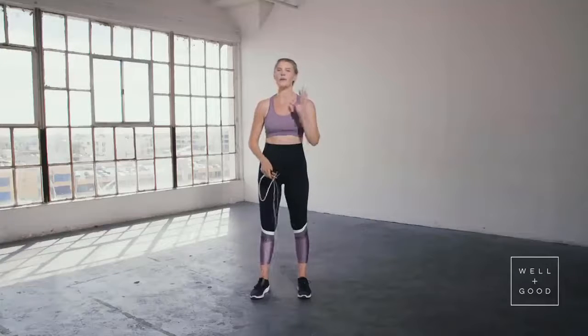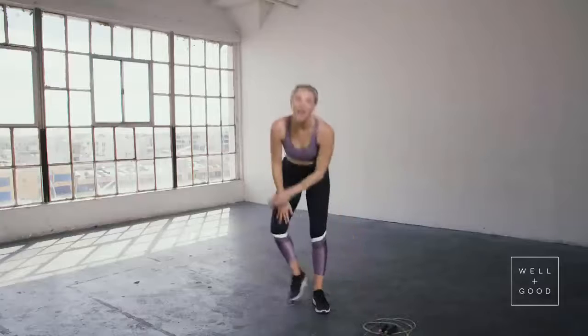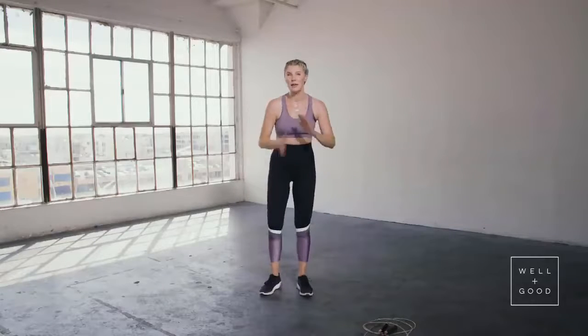I'm going to show you the proper way and the best form to jump rope. First things first, put your rope down. I know you're probably a little nervous — it may have been since you were kids that you picked up a jump rope.